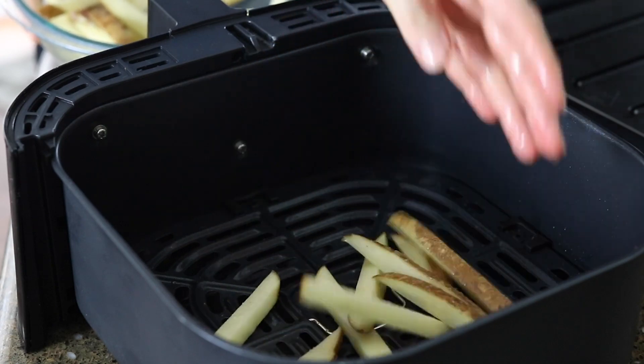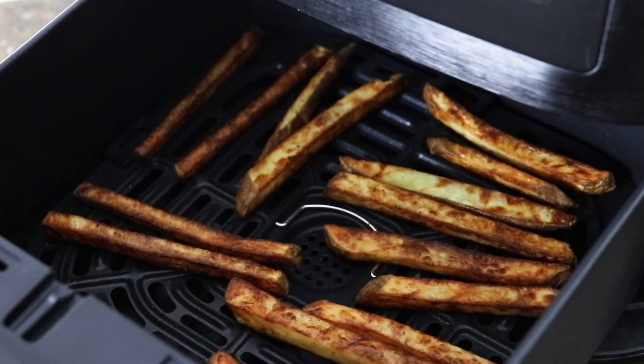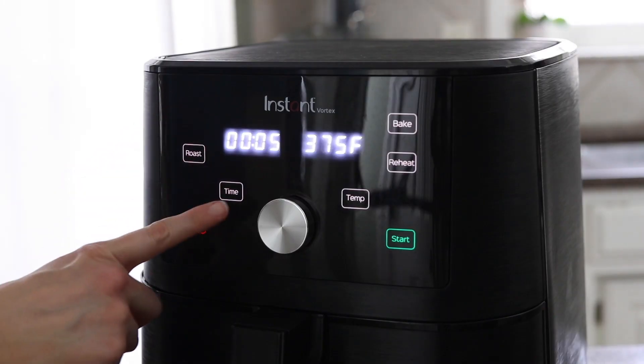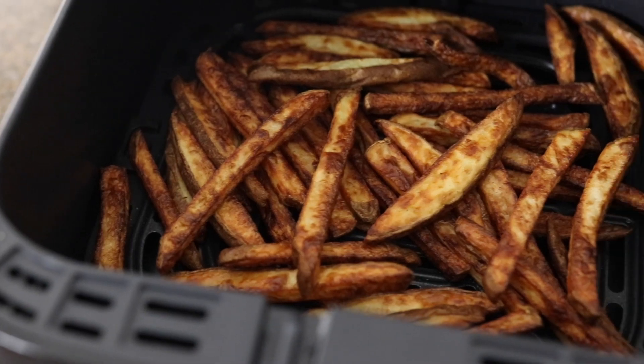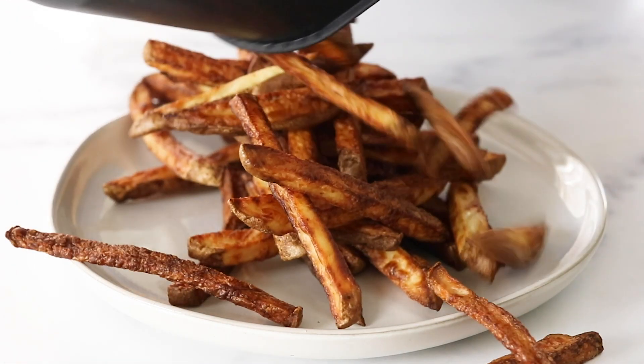Repeat with the remaining fries for a second batch. When all of the fries are done cooking, you can add them all back into the air fryer to cook for another one to two minutes. You don't have to worry about them being in a single layer this time because this cooking cycle is just about making sure that first batch is hot and crispy again so you're ready to serve.